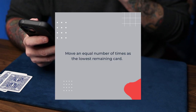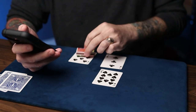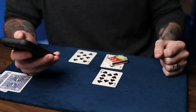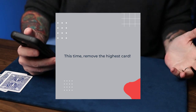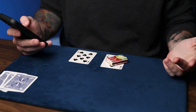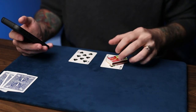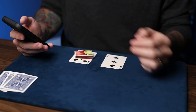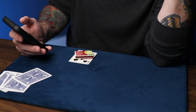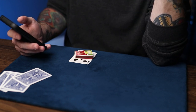Move an equal number of times as the lowest remaining card — that would be a three, so we'll move three times: one, two, three. Now, remove the highest card. In this case, it would be a ten. It's always one card off — we're getting so close. Now, spell the color of the card that you're on: a black card, so B-L-A-C-K. This time, remove the lowest card. Every card that we took away wasn't the card we were on, so I guess we didn't win.